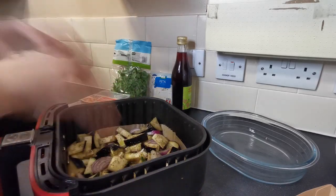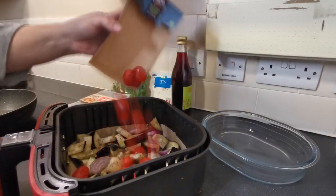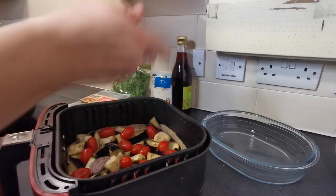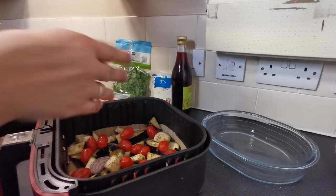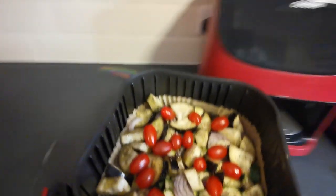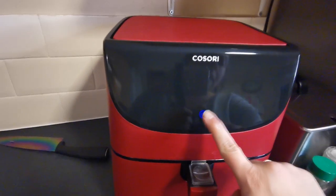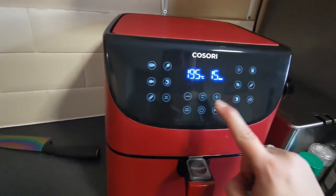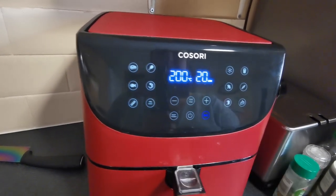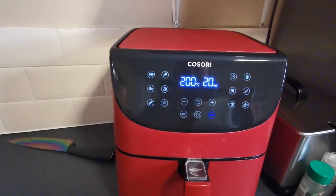Now we're going to throw on our cherry tomatoes. As I say, this is another simple recipe where you're literally just throwing everything in. Pop this into the air fryer and cook it on 200 degrees for 20 minutes. While that's cooking I'll show you what we need to do next.